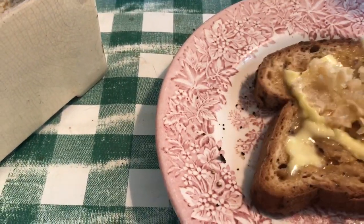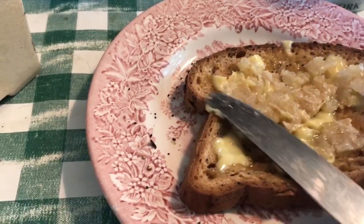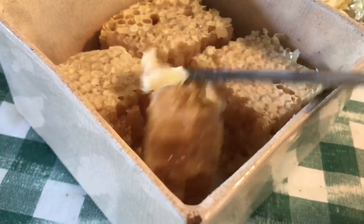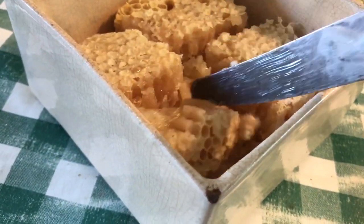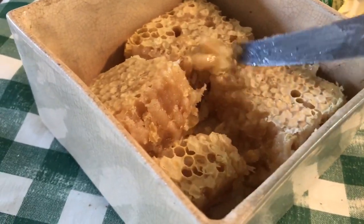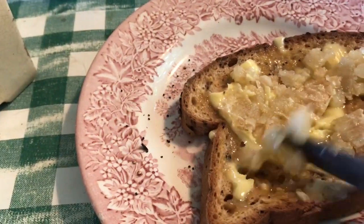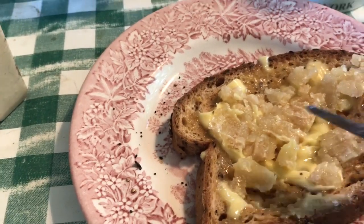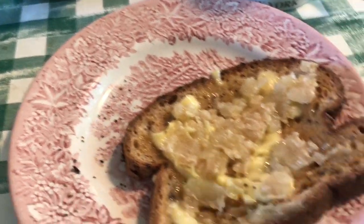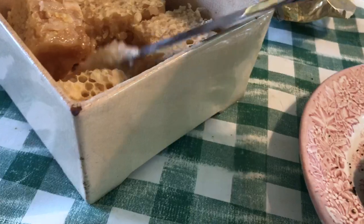And then you spread it out — it's got the wax and everything in it. But that's fine, it's the healthiest stuff. Brilliant for the immune system. If you can get locally sourced honey that hasn't been diluted with corn syrup or sugar syrup or any of those other things, it's the best stuff for your immune system and all kinds of things. Really good in these times to have delicious local honey.